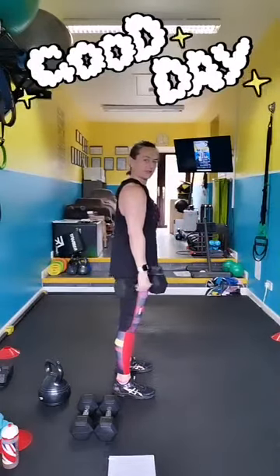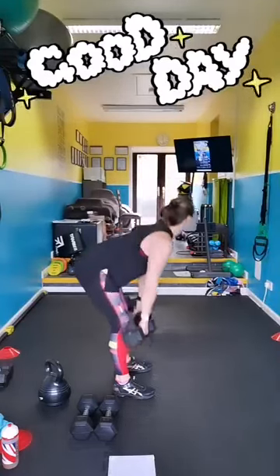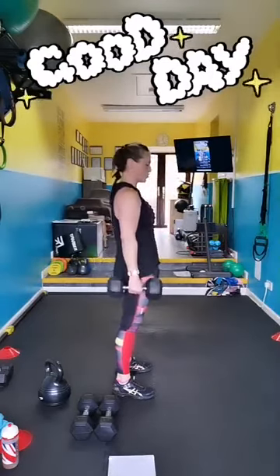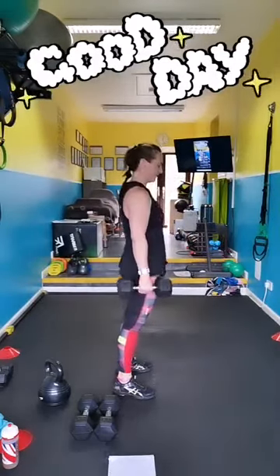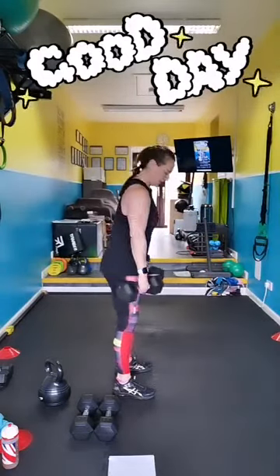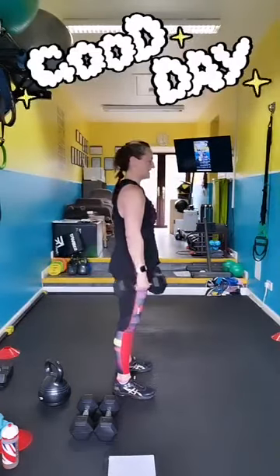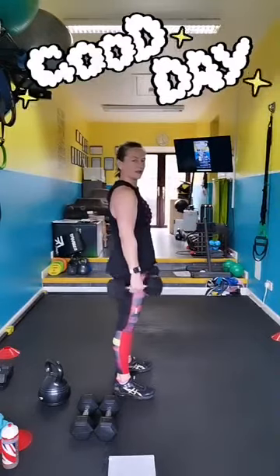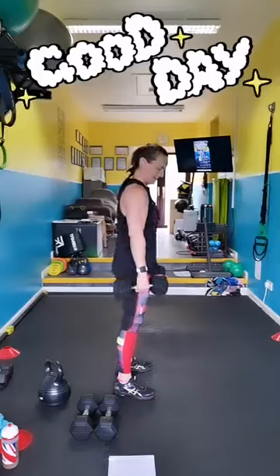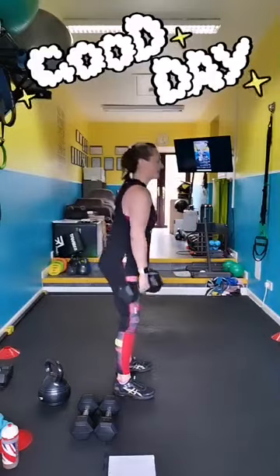So you want to keep your shoulders back, nice flat back. Squeeze your butt as you stand up. If you're doing this without breaks, mimic the move. We're going to do six full minutes of work, and then you're going to get one minute rest. If you need anything extra in between, take it.